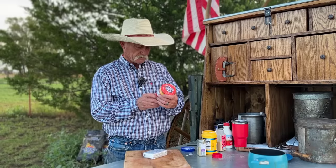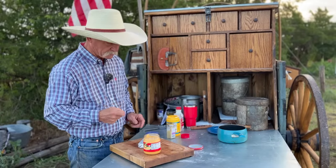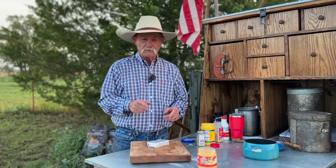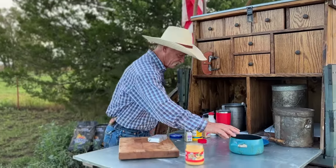No. Is this the stuff they put on nachos at the ball game? The stuff out of the can with the spray nozzle — yeah, that's sort of what it tastes like. But we're going to go ahead and make our own today.